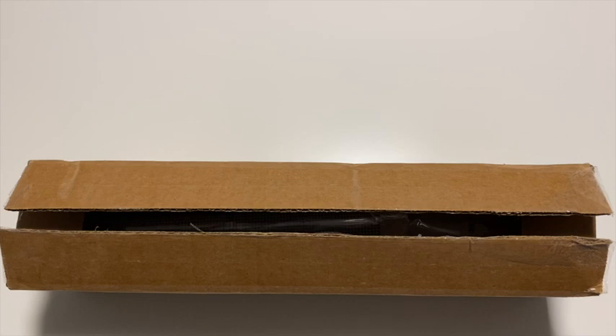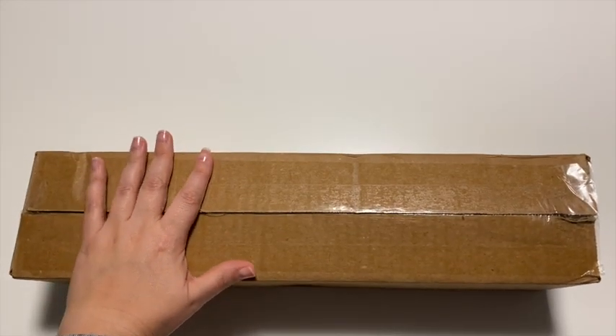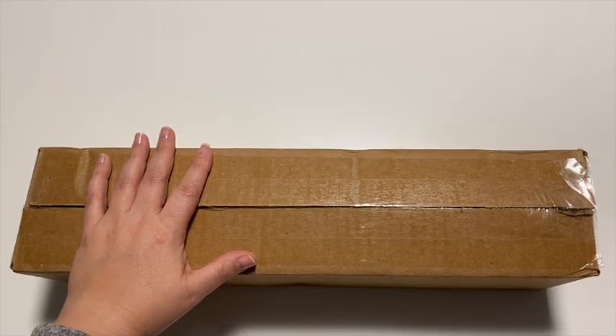Shipping was $18.98. All of the prices I have are in US dollars for this one. It shipped October 21st and I received it November 5th, so the shipping part wasn't bad. It came through Canada Post.